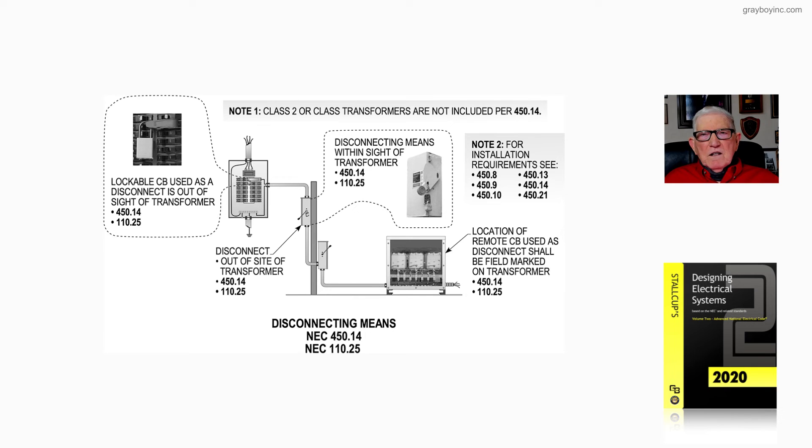As stated many times, the call-outs are there to teach you more about installing a transformer with all the elements required to do it properly. You learn a lot by taking your time to go through your code book. It's very easy and fast to do, but if you set aside a little time to study your code book, it's one of your main tools as an engineer, contractor, or electrician.